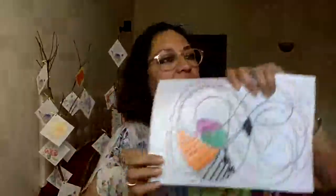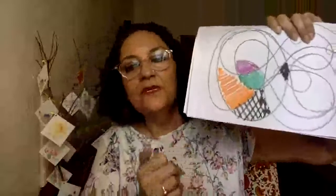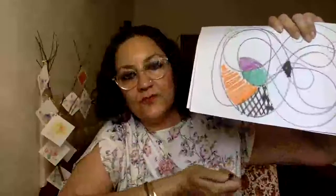It's becoming more and more interesting as I'm adding a bit of detail. That's how it becomes more interesting, more engaging, and more mindful as you keep working with it, playing with it, adding to it, and embellishing it.